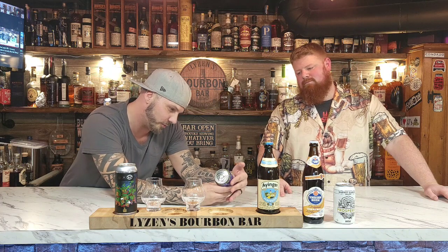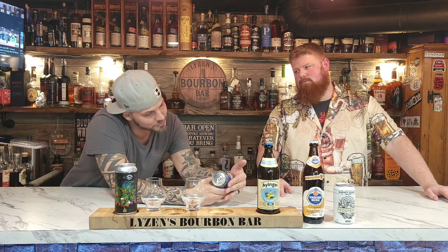We are on video number three. We have a Goggle Fogger German-style Hefe Weizen wheat ale — rhymes with Lison, and that's what you get at Lison's Bourbon Bar. We got a 5.4% ABV, which is really low for us, but this was also recommended for us to do.